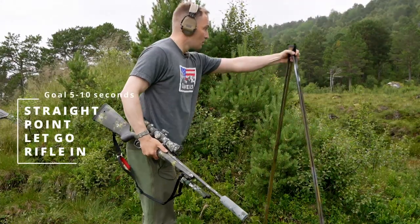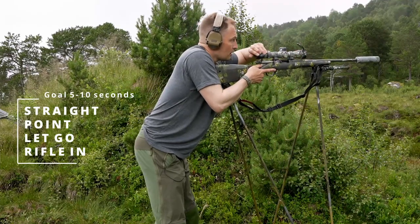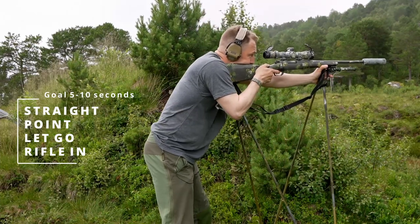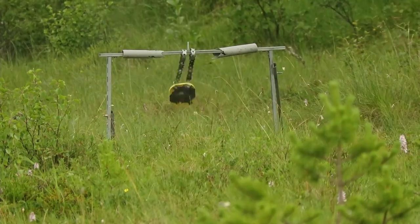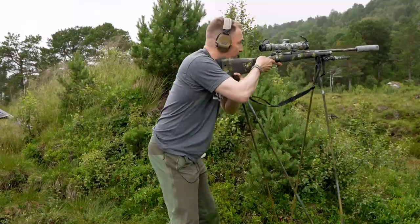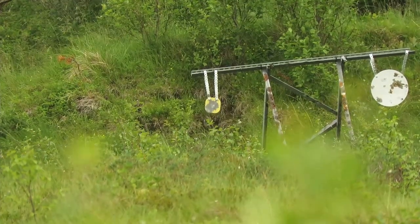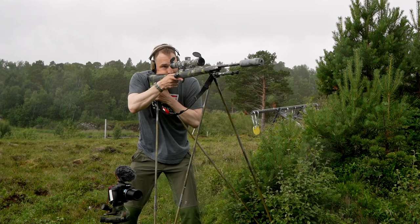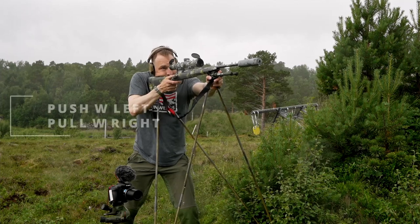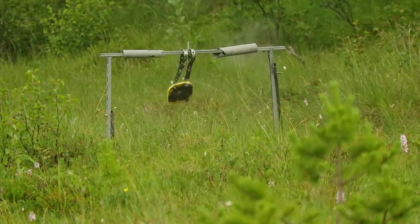Square up, point, let go, bring the rifle in. Flip it around, fix the front, and you'll have better movement — position behind the rifle. Point, drop the back, bring the rifle in. If you struggle, bring the left hand back to the right and you'll crack the code on how to place your feet faster. Push forward with the left hand, pull backwards with the right hand, and let the hips and feet find the elevation.